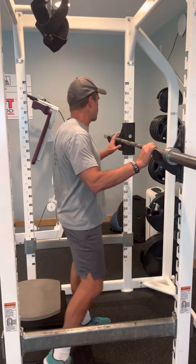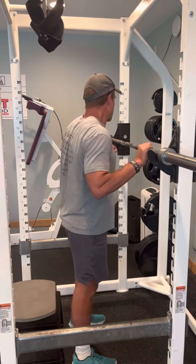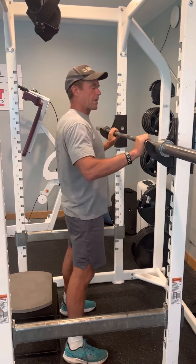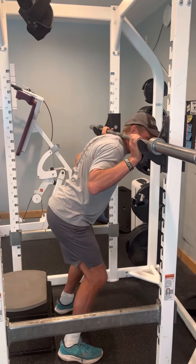Real important is your setup. I always like to set the bar about chest height, about armpit height, and when I get in here I get about one and a half shoulder width for my grip — about what you would do for a lat pull down. I'm going to get in here and rack it on my shoulders, not on my neck.